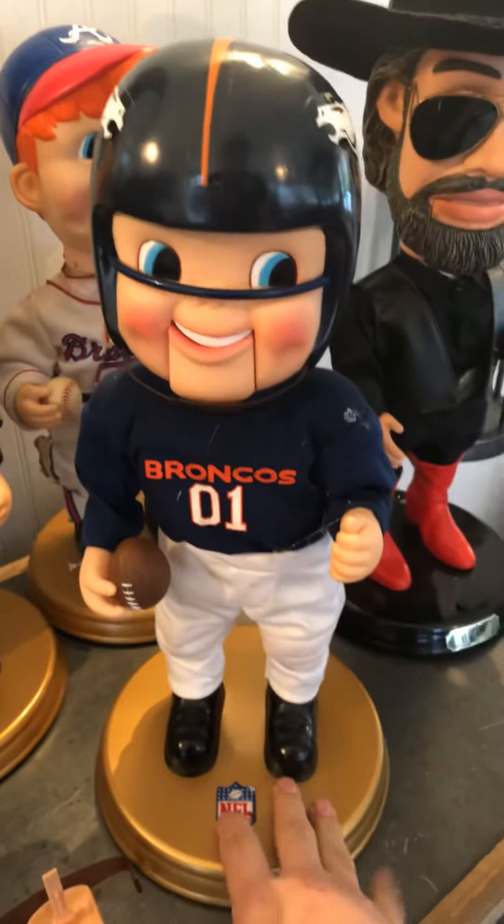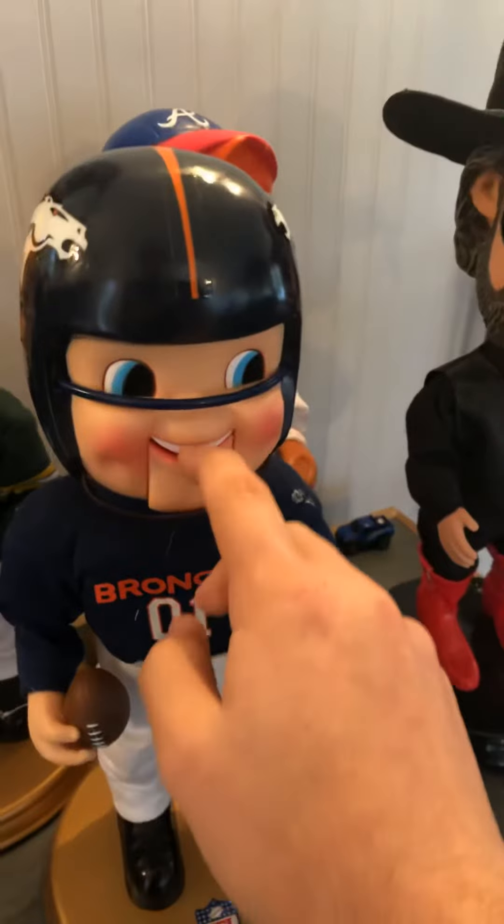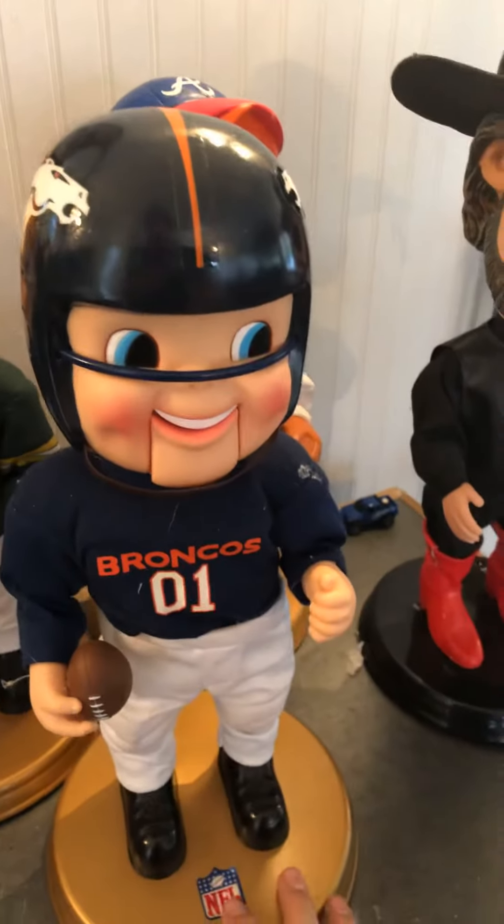Hey guys, Jordan here. As you can see, I fully restored it. He has a new gear in the head, new gear in the mouth, and new gear in the hips. So here we go.